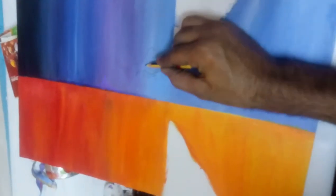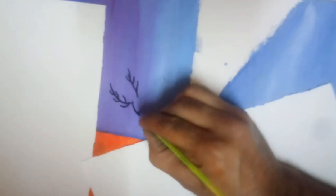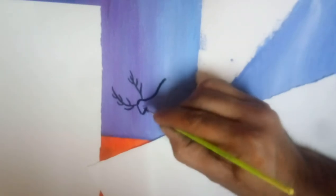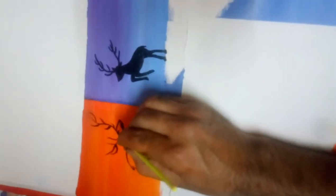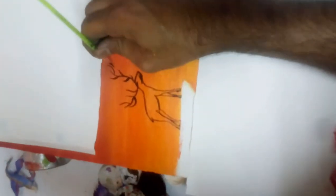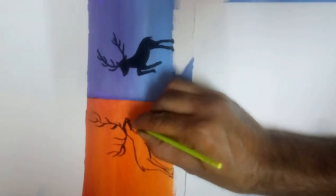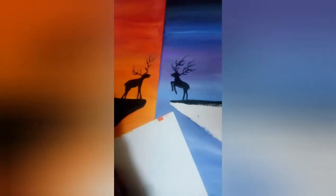Now there are two sides. I am making some drawings here and then filling with black color. The theme includes a deer, which I am making with black color. Both figures are now completed and we are filling this part with black color.